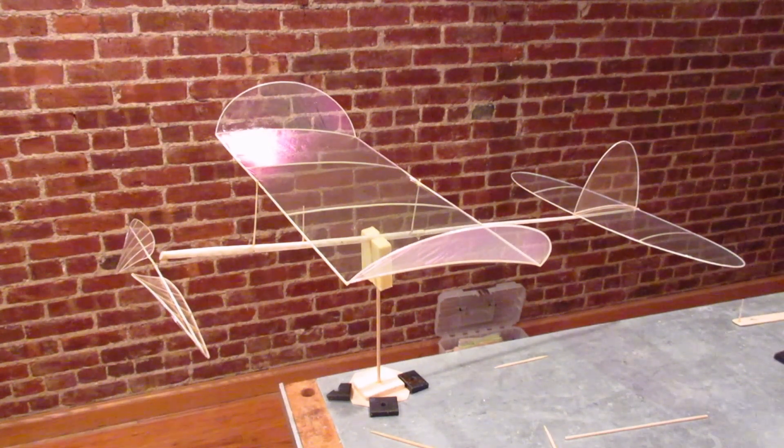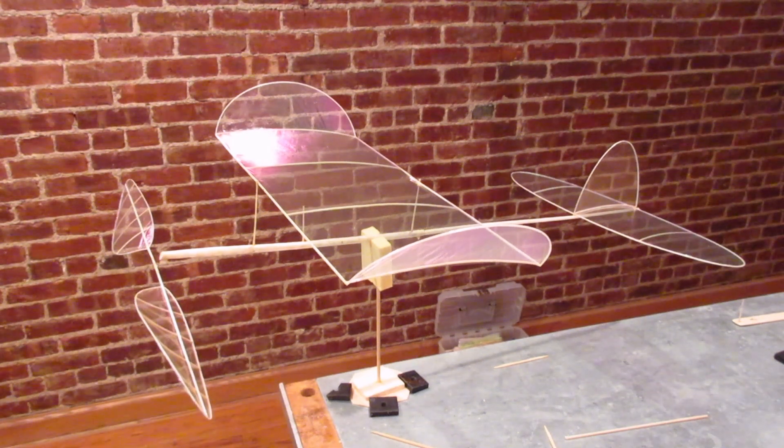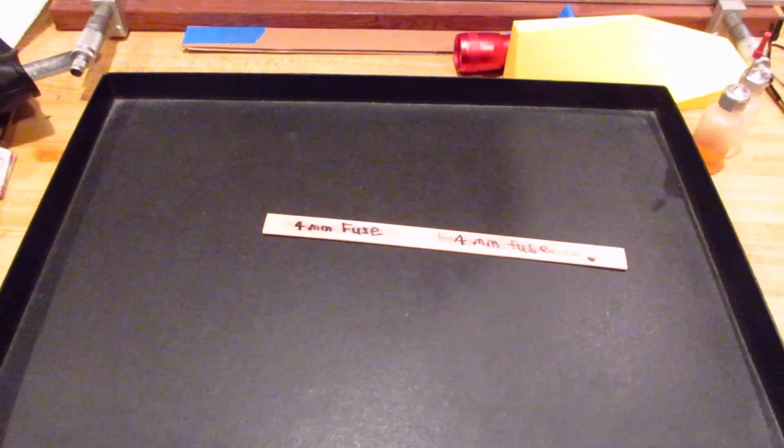I should say I videoed it in little pieces as I was building, so there might be some discontinuity — I kind of stuck it all together later on. So I'm going to get going on the fuselage first and we'll see how that goes.